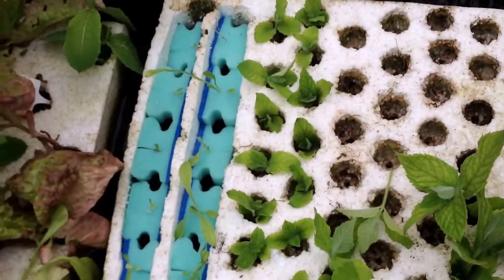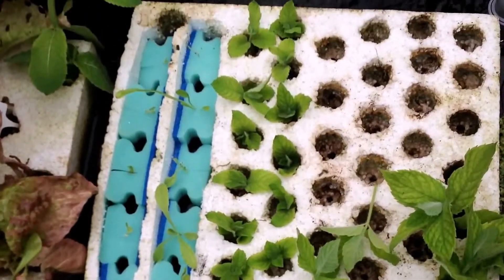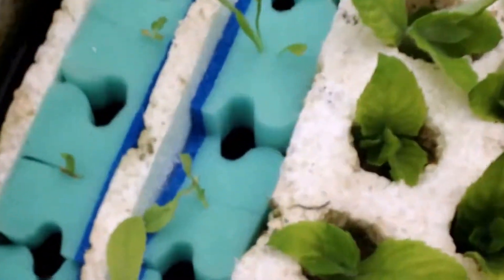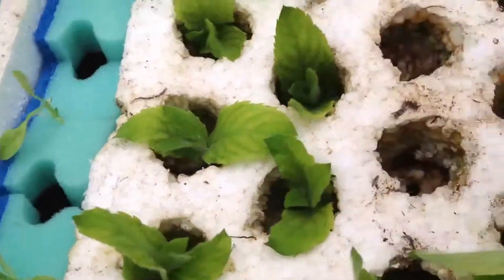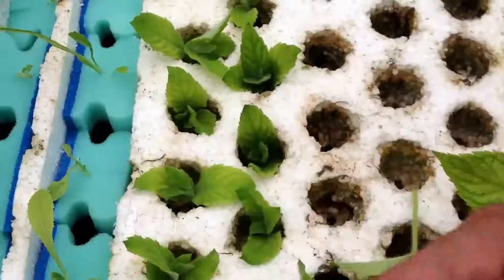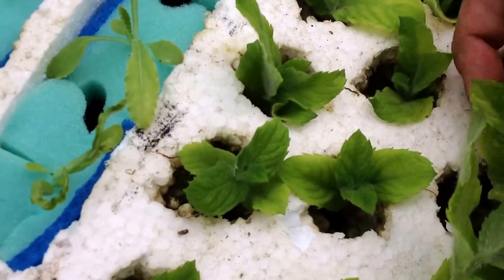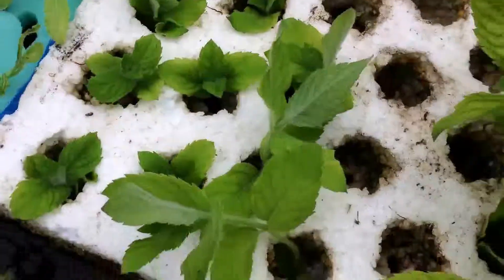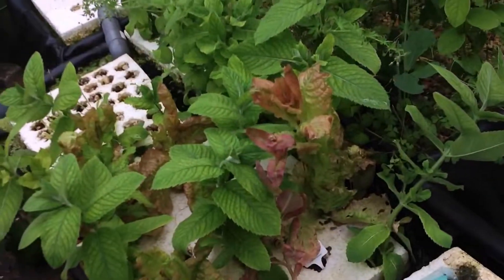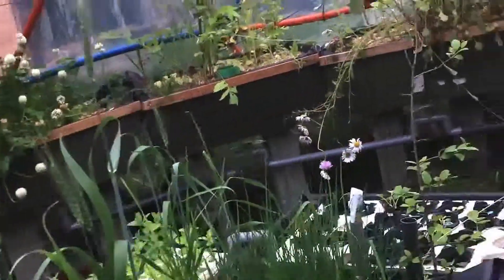Just planting some more mint and testing out the new floating raft for these grow plugs, but cutting the plastic with a broken arm is a little tough. I'll continue planting some more mint and I'm good to go for today. Until next time — don't forget to like and subscribe, and leave a comment if you have any questions. Until next time.